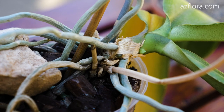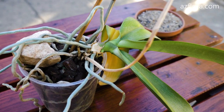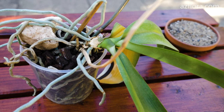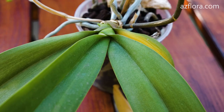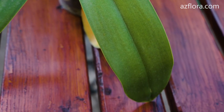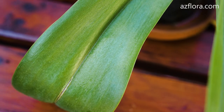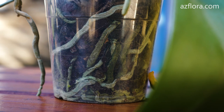With improper care conditions, a Phalaenopsis orchid can radically change its appearance. It becomes oblique, and because of this an additional weight is required so that the pot doesn't turn over. The leaves of the plant have a wrinkled surface, elongated and pale appearance, and a small number of leaves. Signs of sunburn can be seen on these leaves.